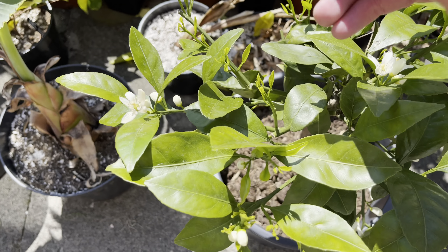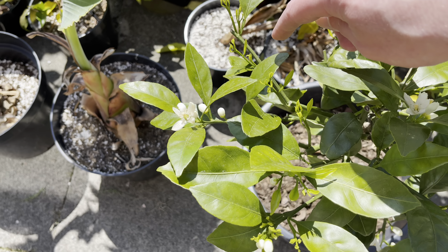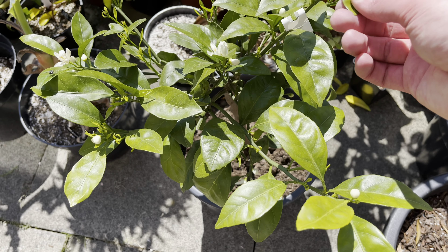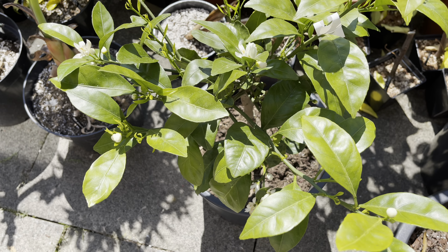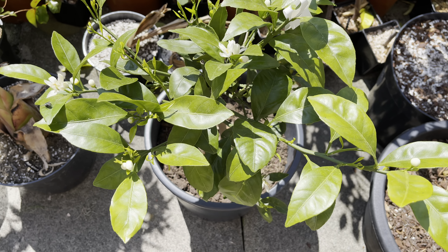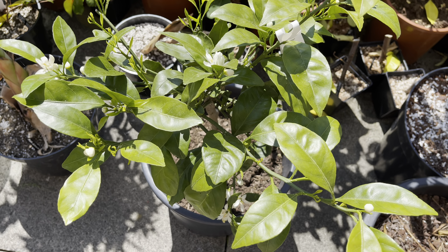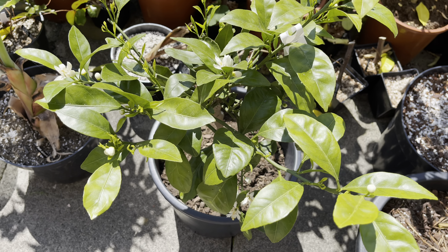There's also quite a bit of new growth on it as well. I did cut some of the branches back because they were quite long. I used some of those to do some grafting experiments and also try and root some of the cuttings, which I'll show in some separate videos. I've already got a video on some of the grafting results, although there have been changes since I did that video, so I'll probably do an update soon.